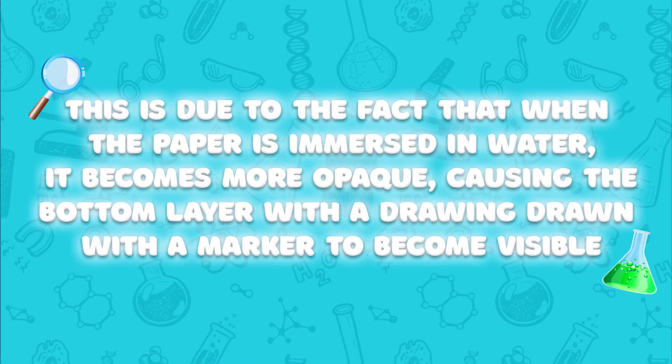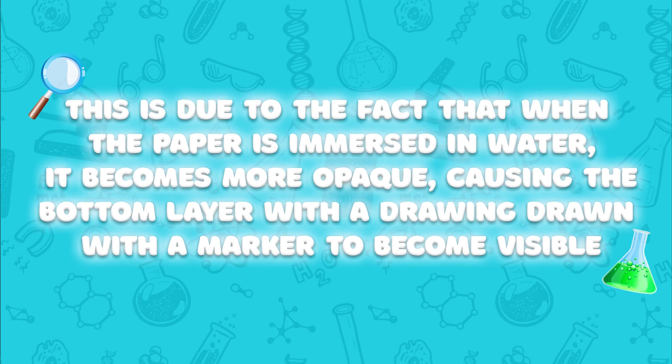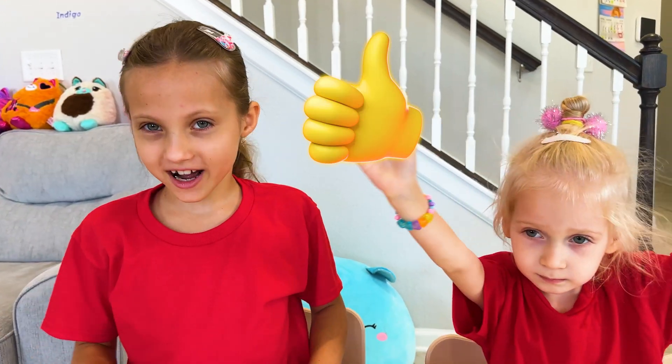This is due to the fact that when the paper is immersed in water, it becomes more opaque, causing the bottom layer with a drawing drawn with a marker to become visible. Guys, did you like this? Yes, this was super fun!